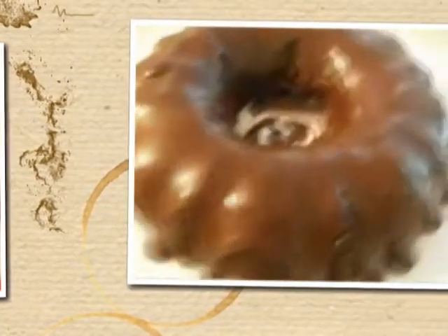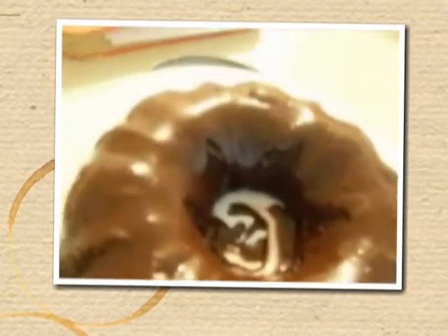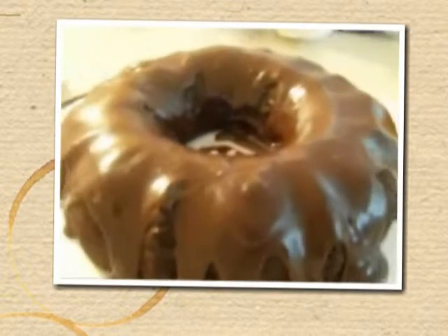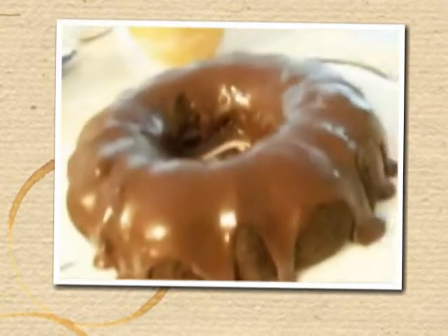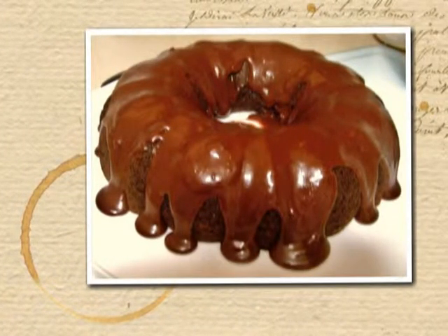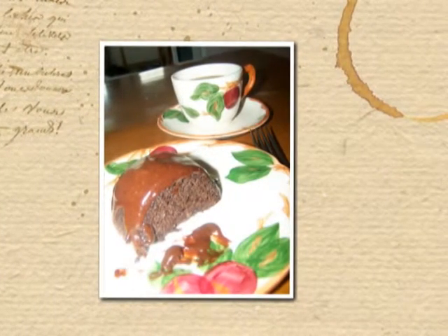Lots of chocolate — wonderful, sweet chocolate. Have a friend over, put on the coffee pot, get a slice of cake, and have a good time. Thanks for watching.